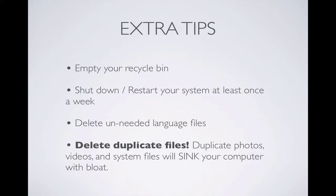Next is to delete unneeded language files. And finally, delete your duplicate files. Your duplicate photos, videos, and system files will clog your computer with bloat — lots and lots of files and folders that your computer really does not need at all, but they're slowing you down and taking up precious room on your hard drive.